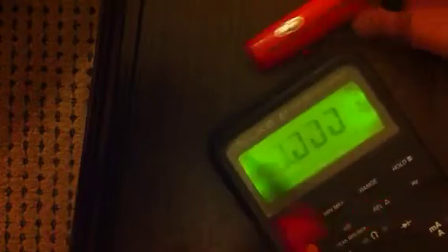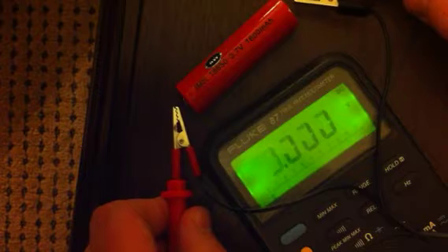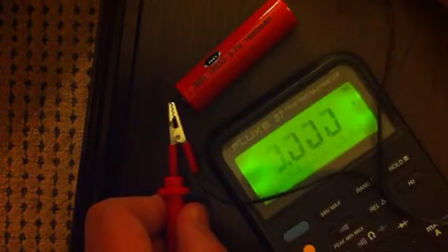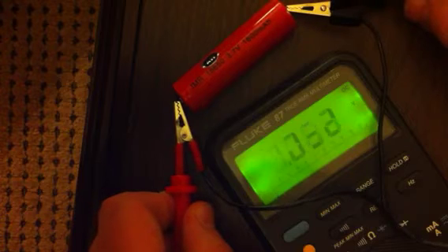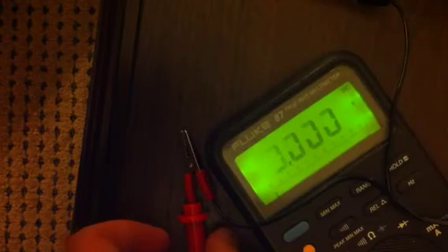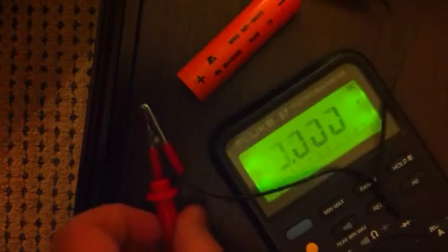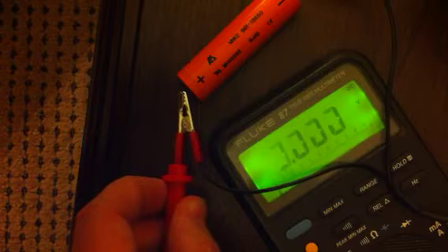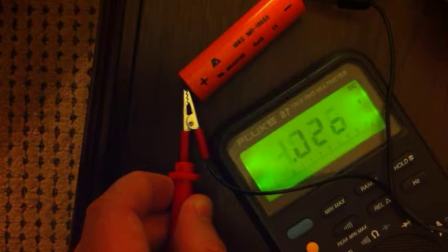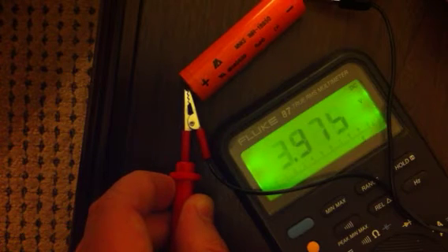We are going to quickly test both of these under load to see how they do. This is with a Cisco 1.5 low resistance atomizer, and the AW rings in at about 4.10 volts. The MNKE rings in at 4.04 volts.